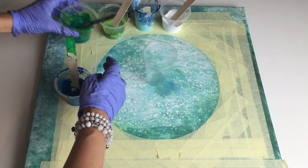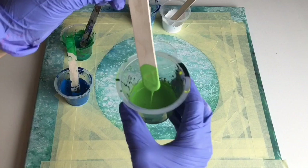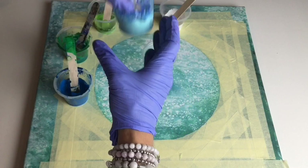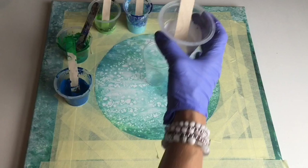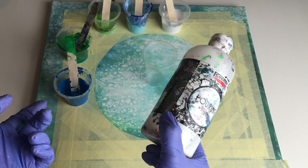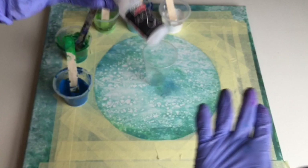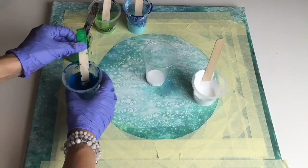I'll be using primary blue, then some dark green, light green, and this beautiful light turquoise. My colors are quite thick, which is what I want. My white is a little thinner because I'll be putting colors in between it. I'm not using a store-bought pouring medium — I made my own from glue and water: 60% glue and 40% water, plus one drop of silicone in each color, even in the white.